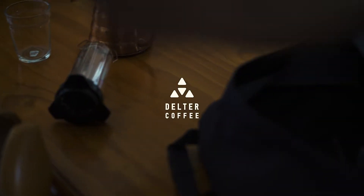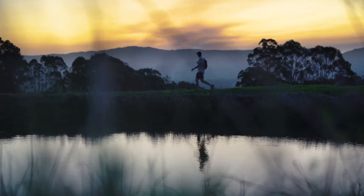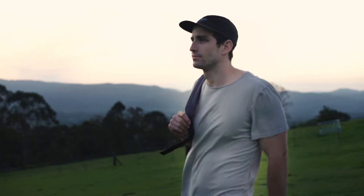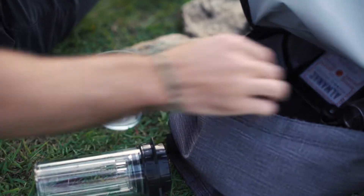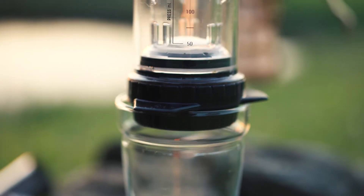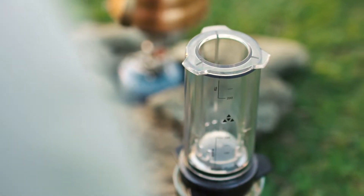We've been on a journey of discovery and we've created a new way to brew. Making coffee is often overcomplicated, slow, and inconsistent — but not anymore. Introducing the Delter Coffee Press, the first coffee maker designed from the ground up to remove unwanted agitation from the brewing process.